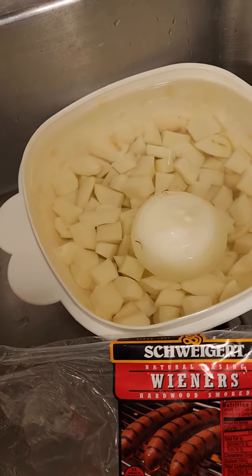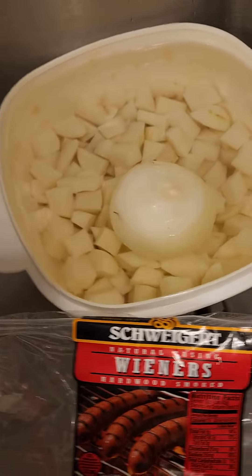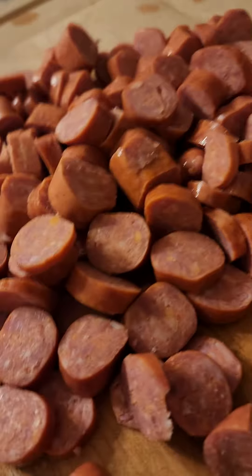In the meantime, my potatoes are soaking with an onion because I'm going to fry them up with that onion.